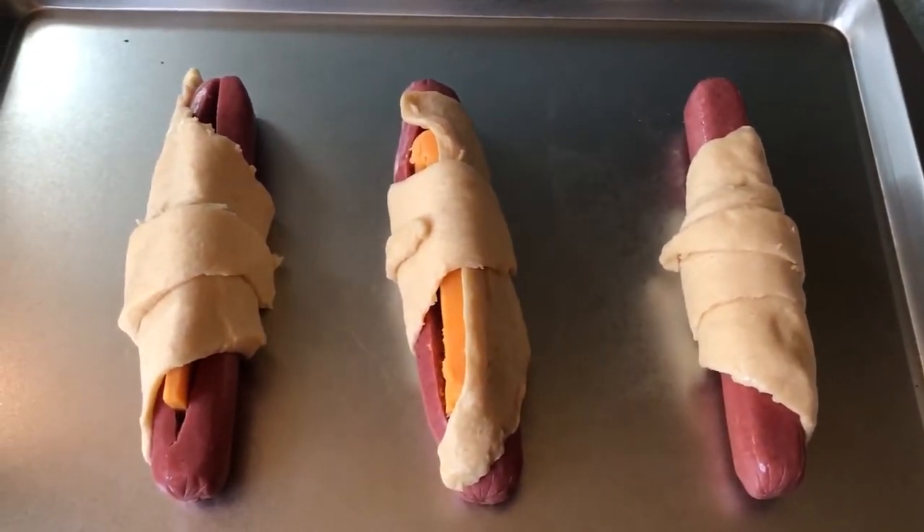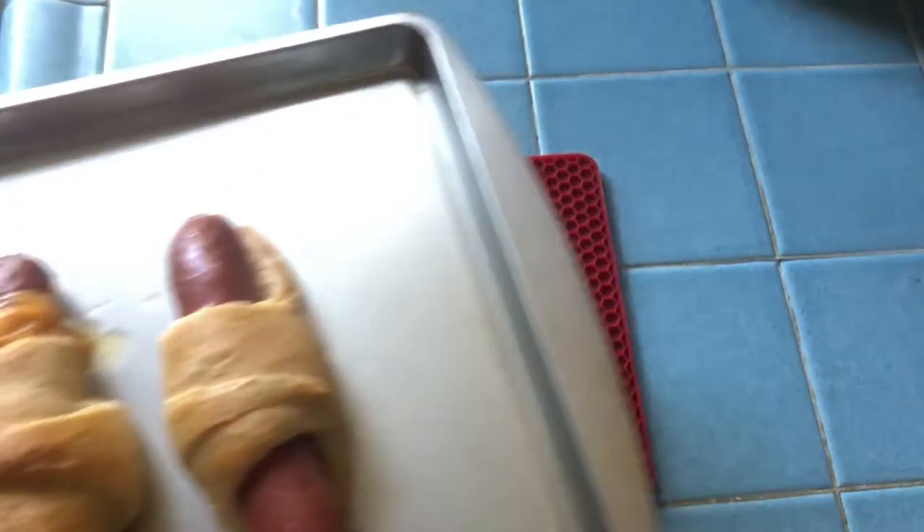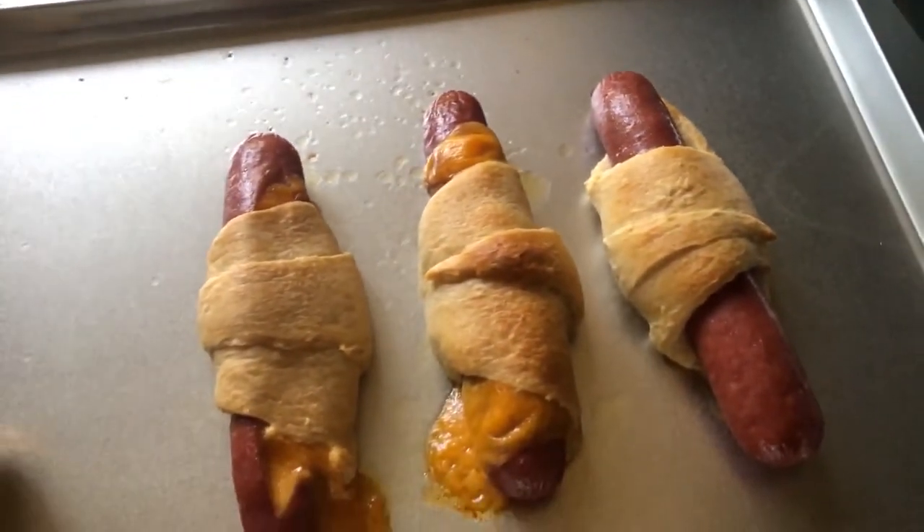Bake in a 375 degree Fahrenheit oven for about 12 to 15 minutes. They'll come out golden brown and melty.